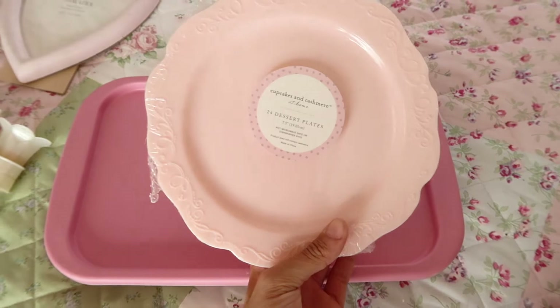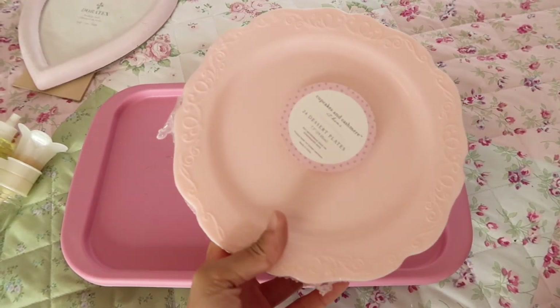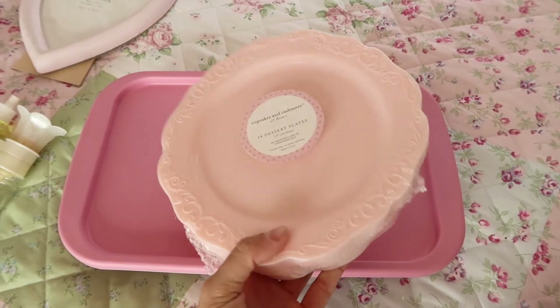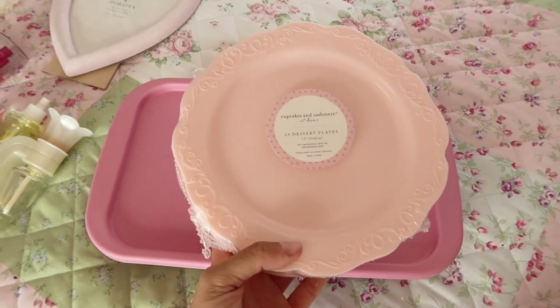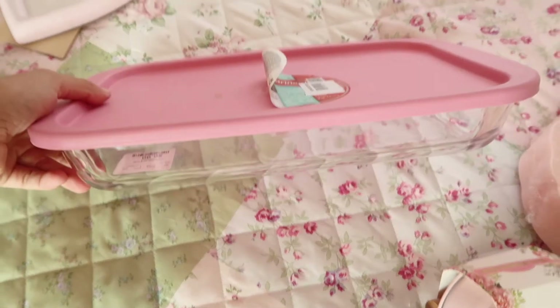I also picked up these little plastic pink plates. They are dishwasher safe but you cannot put them in the microwave. You can wash them and reuse them — you can use these for a tea party or just for photos.